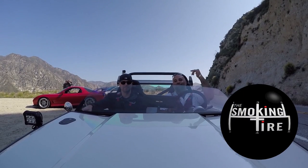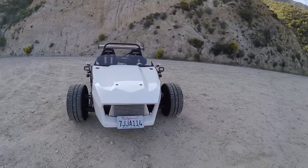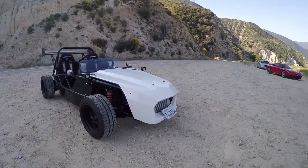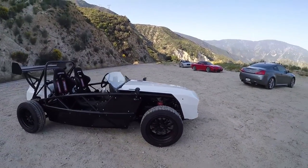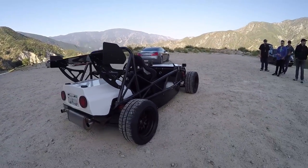Hey everybody. This is Jeff — thank you for coming down. And this is Jeff's Eximotive Exocet. So this thing looks kind of like an Atom in that it's an exoskeleton type car, except that it's built out of a Miata. Tell me a little bit about it.